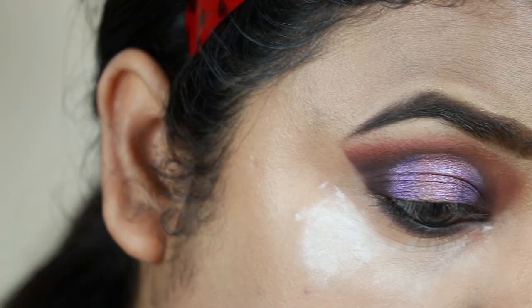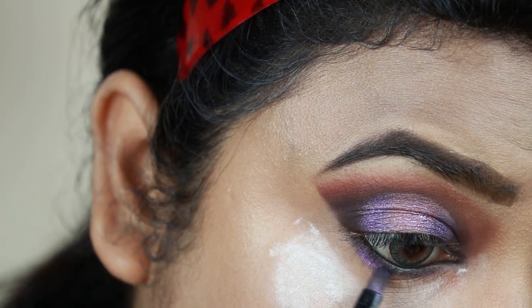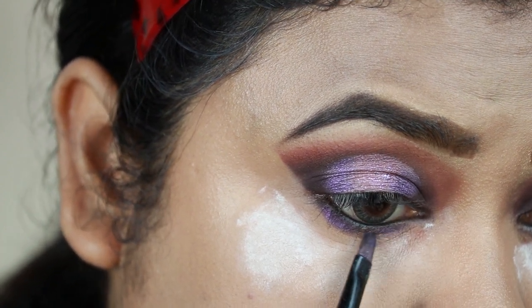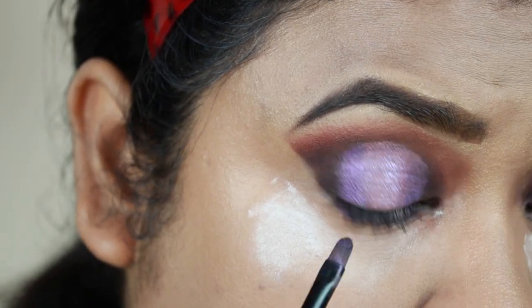Now taking that bright purple color I'm applying it on the outer V area and on the inner part — basically I'm repeating the same thing that I did for my eyelid. Now taking the shimmery purple color I'm just applying it on the center of my lower lash line.